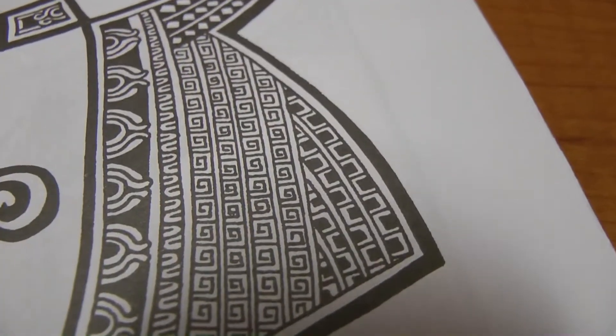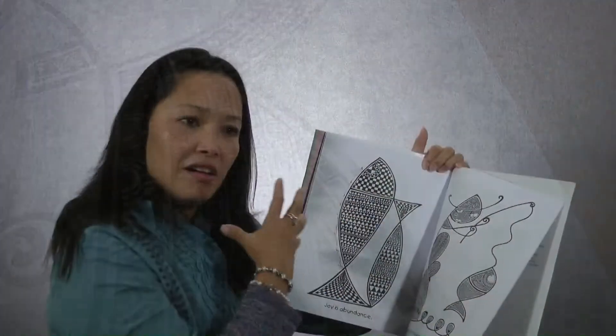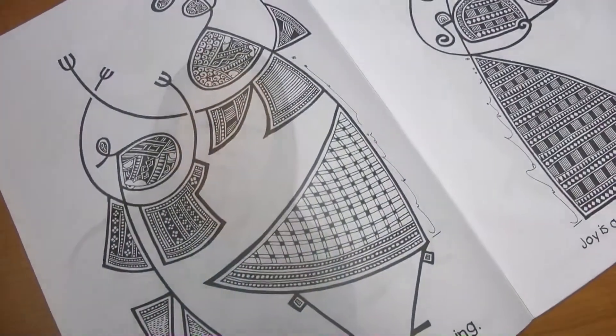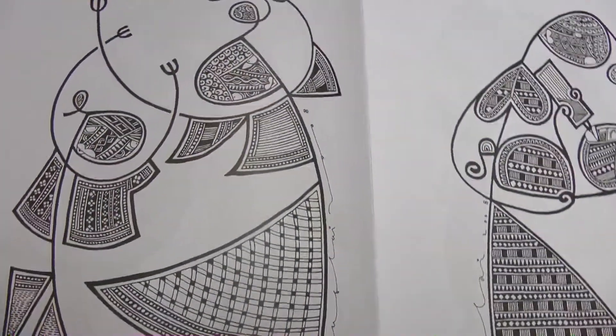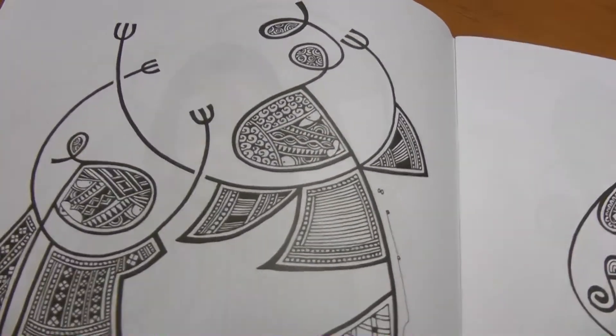There are little lines inside wherein you could color based on your imagination, and it gives you time to reflect. It's intended for the children at first, but adults could also indulge in doing the lines and painting. As you start sketching and putting colors, it's just like stained glass — you create your own color, and those little lines give you time to meditate.